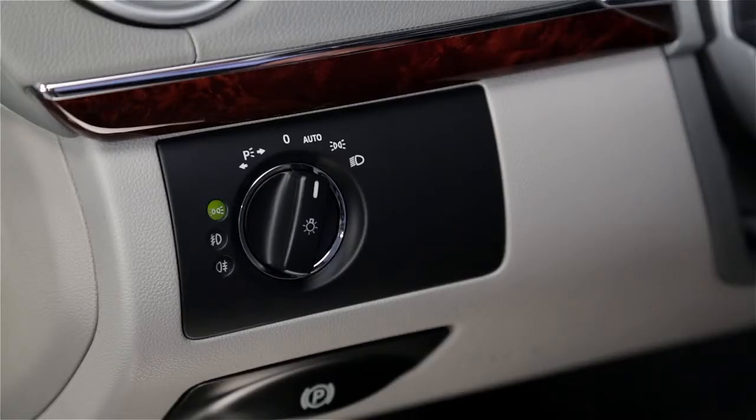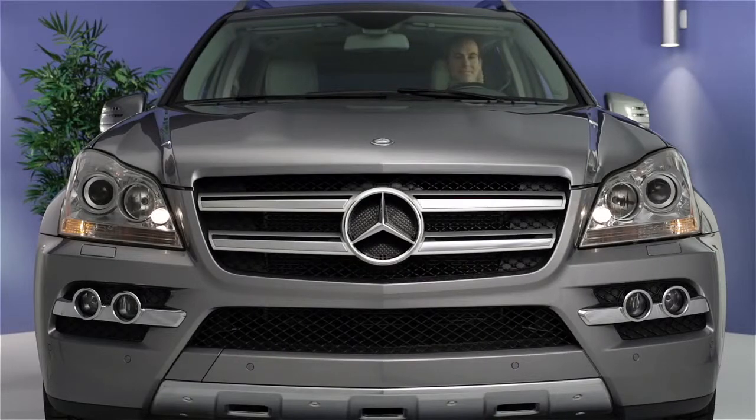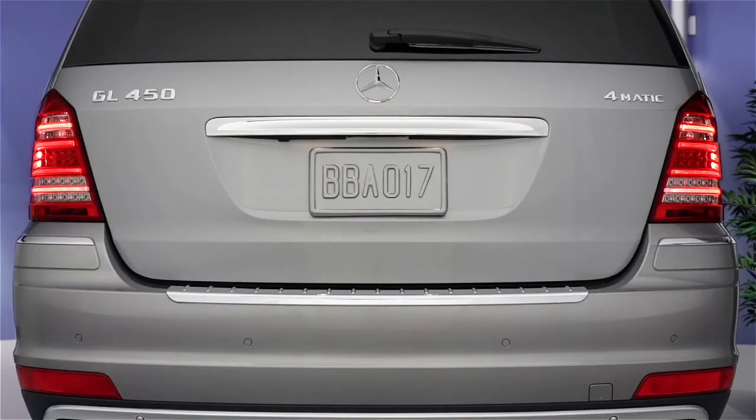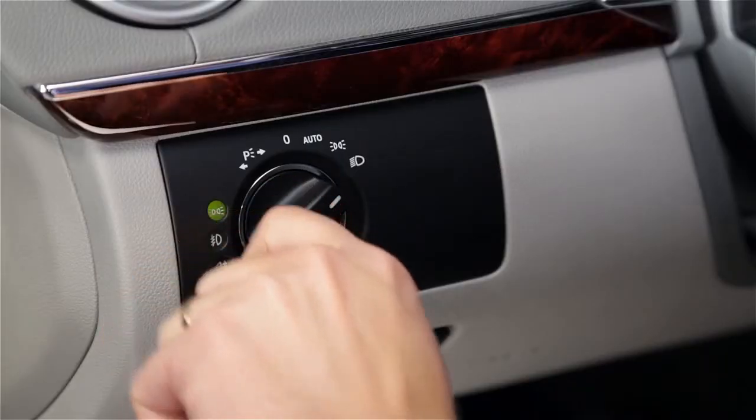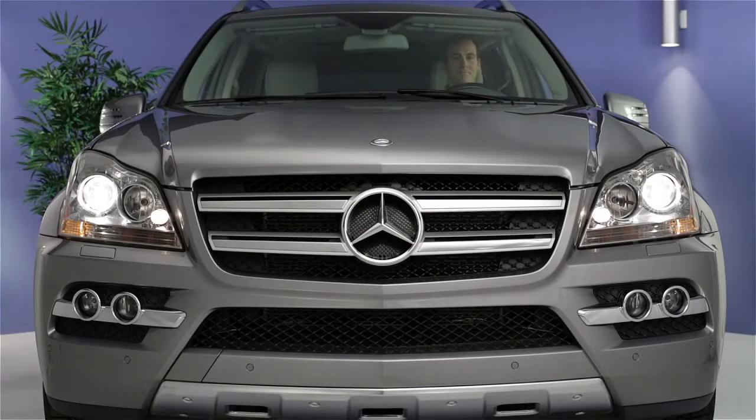Turn the switch one more position to the right to enable the parking lamps and tail lamps. In some states it's illegal to drive with only the parking lamps on. Turn the switch all the way to the right to turn on the headlamps. The parking and tail lamps also remain on.